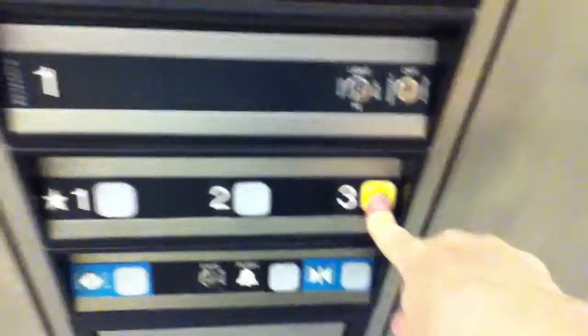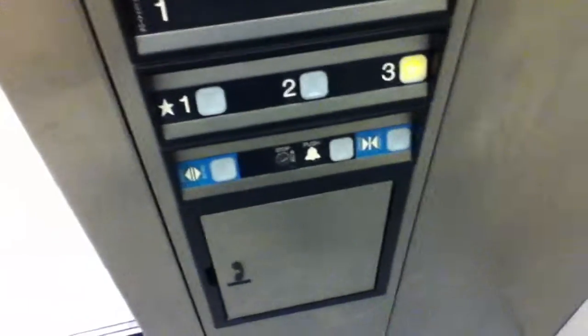I do have keys, but I'm not overused now because we're in a school. Oh, look at that. It's a Dover. It's a Dover. Pretty basic.